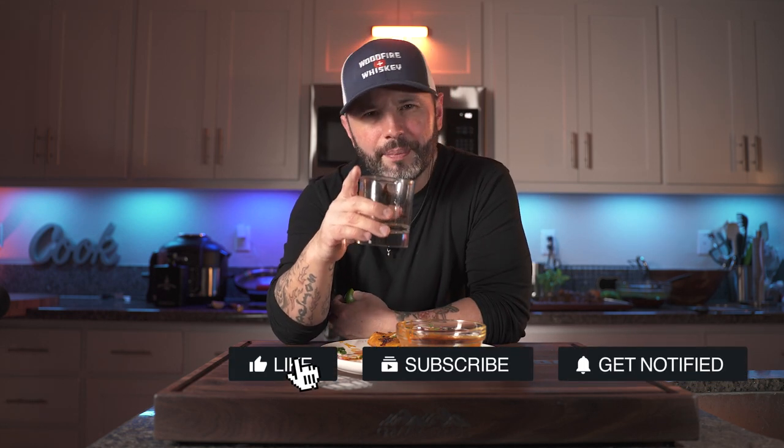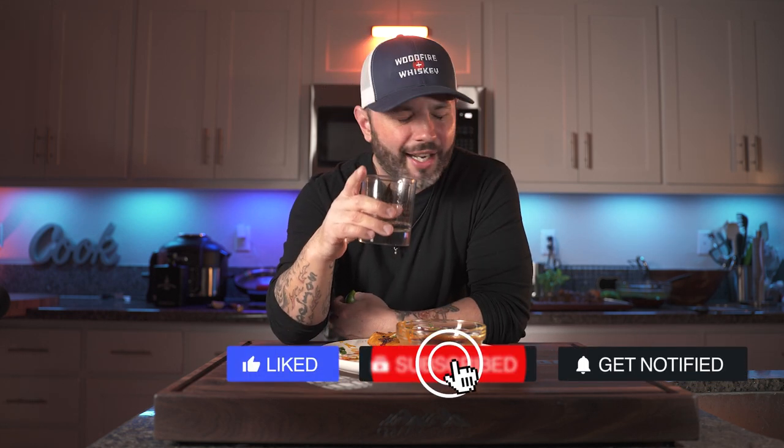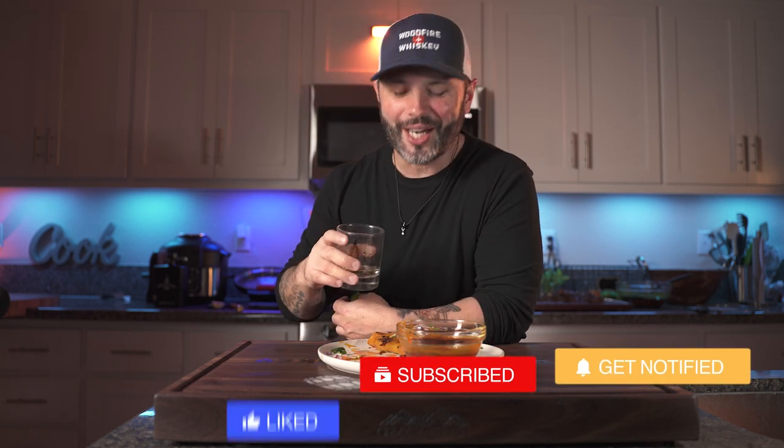I hope you'll try this recipe. Pick up my cookbook when you get a chance. And remember, if you like this content, hit that notification bell, hit that like button, leave me a comment, share it with a friend, and most importantly, don't forget to subscribe. I'm about to go crush these tacos. Cheers!